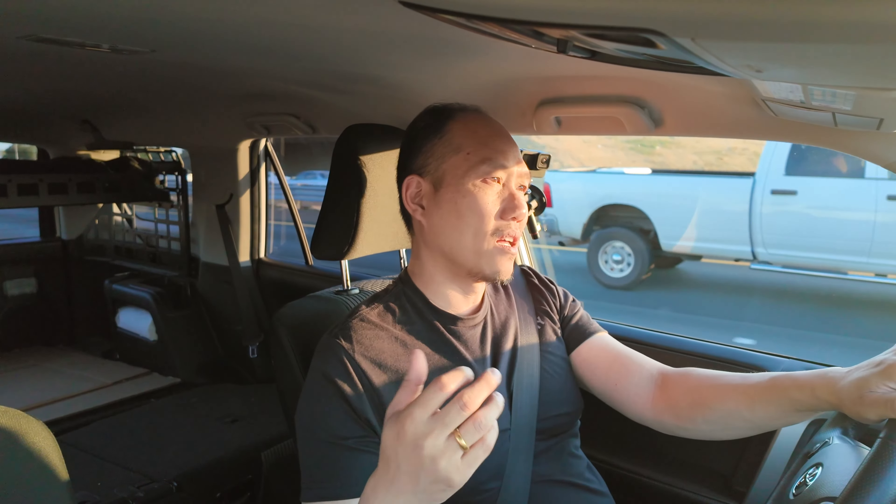I got the brake pads replaced for the rear — they were already worn out. The pads were really thin, pretty much due to be changed a long time ago. For the fronts, I decided to also replace the rotors, so I got new rotors and new brake pads for the front. With that, I eliminated about 90% of the vibration coming from the front end.